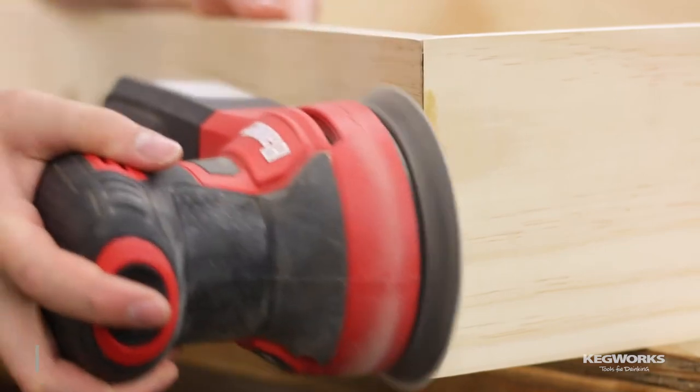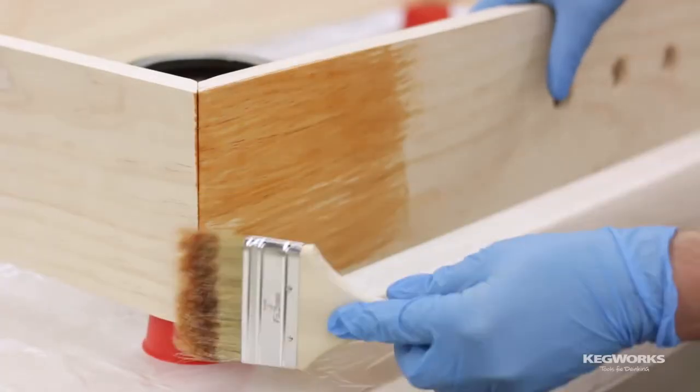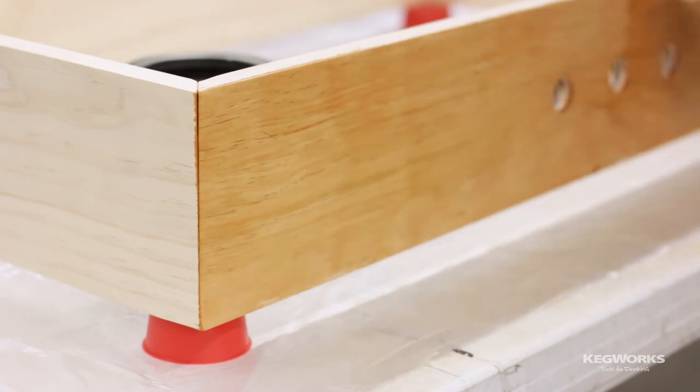Now sand and finish the collar. You can use any finish you like, just make sure it's waterproof and that you finish all sides of the collar. We did two coats with a light sand in between to achieve a smooth finish.